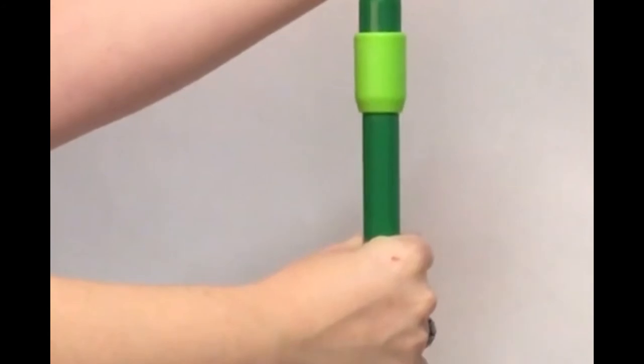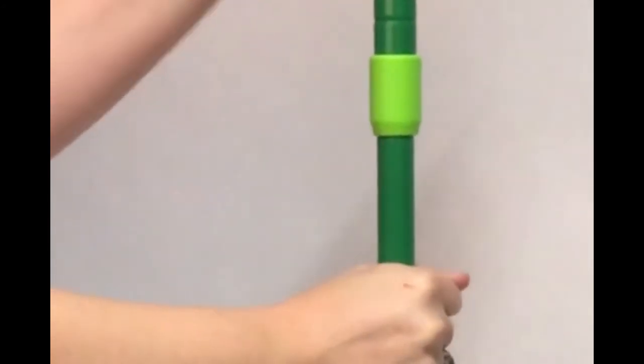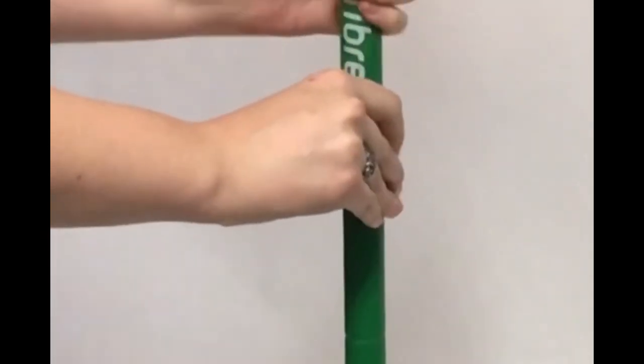If it is locked in, it won't go anywhere. To collapse the handle, turn it anti-clockwise until it is loose, push it all the way down to collapse, twist it back clockwise to lock it back in.